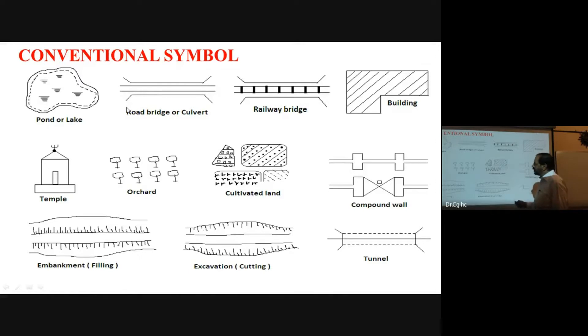In surveying, there are conventions and symbols used in survey work. These symbols — such as for roads, bridges, embankments, filling, cutting — are conventionally used when preparing survey drawings and maps.